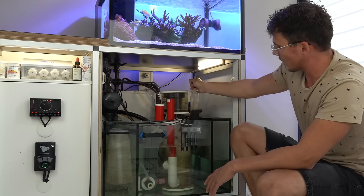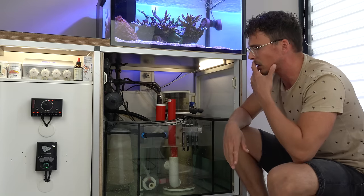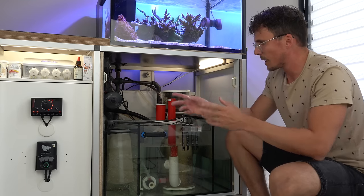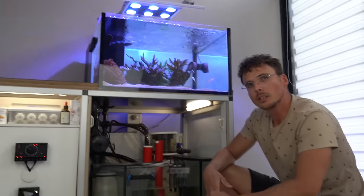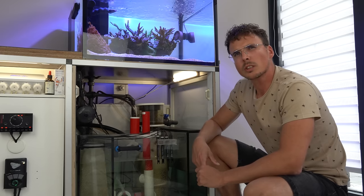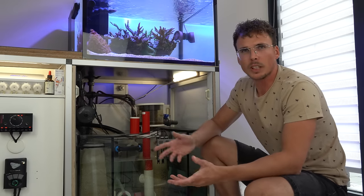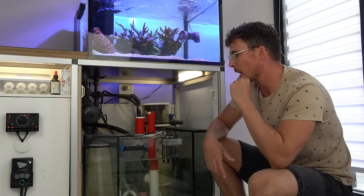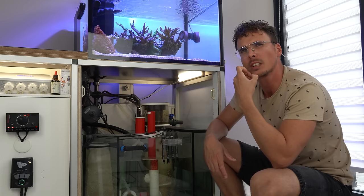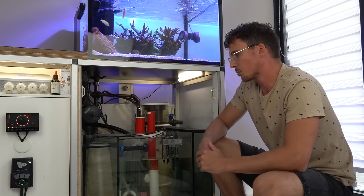I also run a small bag of carbon. I don't have a fleece filter — I started running filter socks about a month ago. I used to have about 20 kilos of live rock in the sump as well, but I noticed my nitrates were climbing. The main aquascape is done with dead reef rocks — micro rocks. Aquascaping with live rocks is really hard, so that's why I use dry rocks. I've been thinking about getting an algae reactor quite a few times, but I still haven't pulled the plug. The system runs pretty well now.